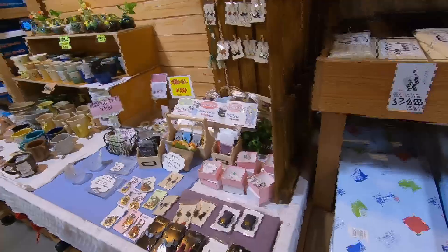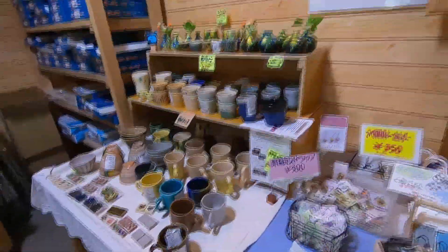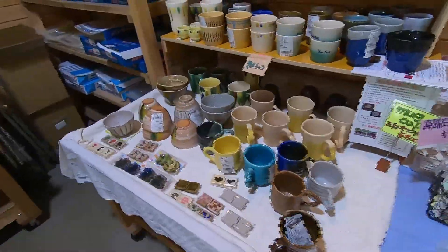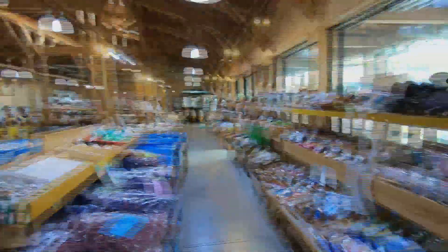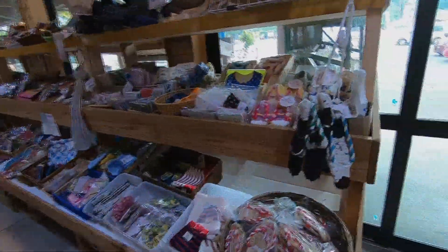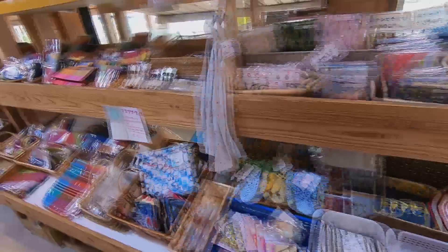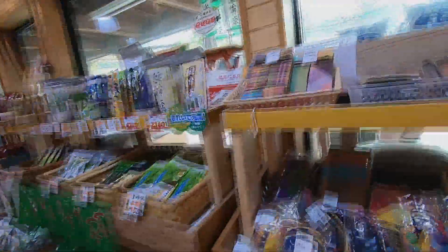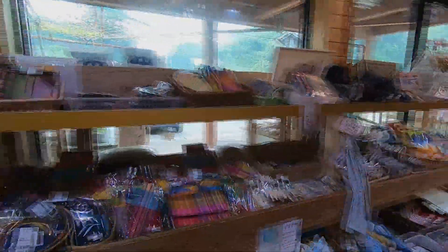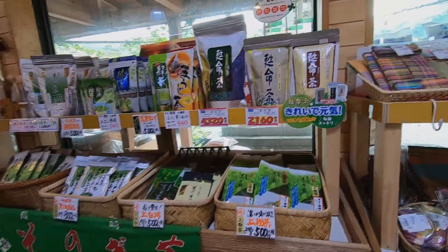Next to that is some handmade jewelry and pottery on sale. On the parking lot side of the market, people are selling handmade artifacts like gaita, aprons, towels, and clothing. And over on my left, there's a large selection of sunogi teas.